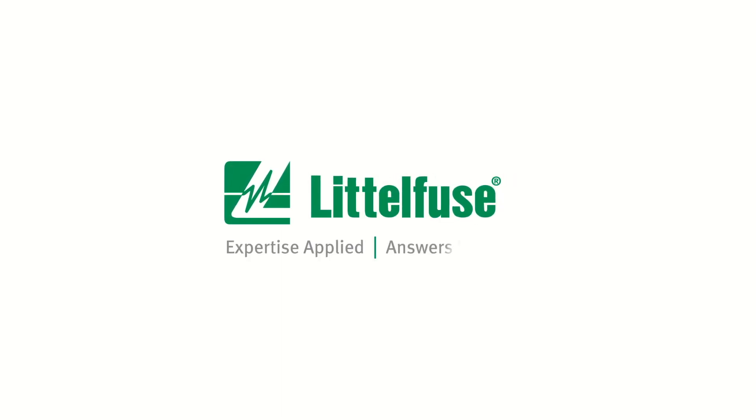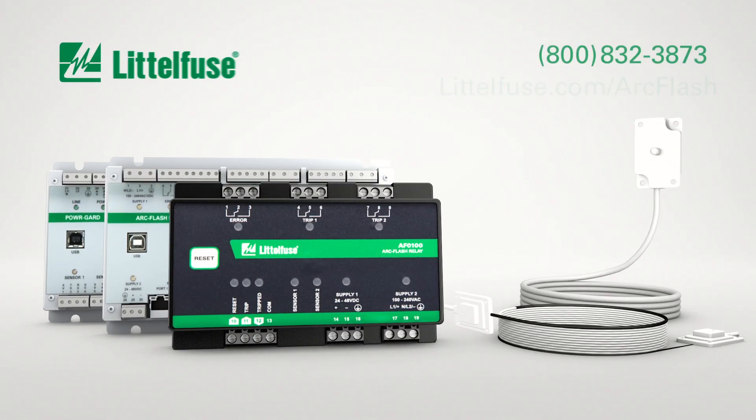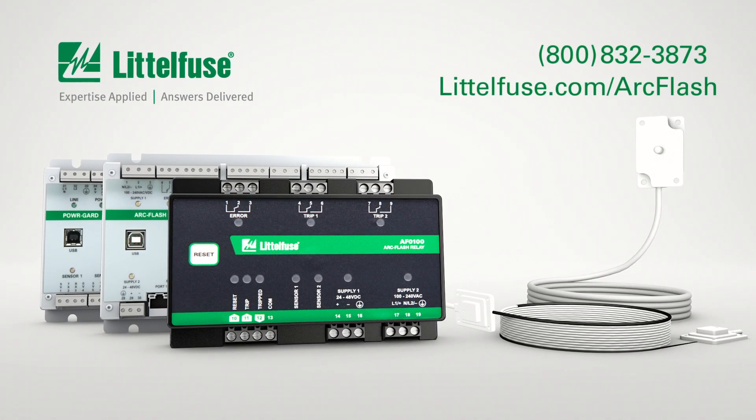Littlefuse — Expertise applied. Answers delivered. Call our application experts to get more information or visit littlefuse.com/ArcFlash.